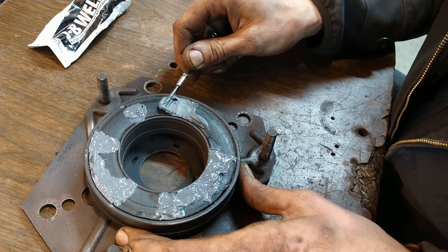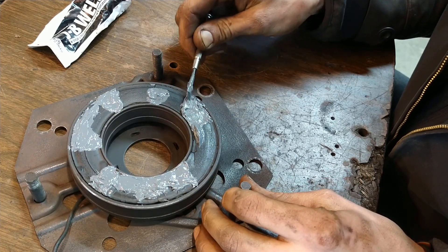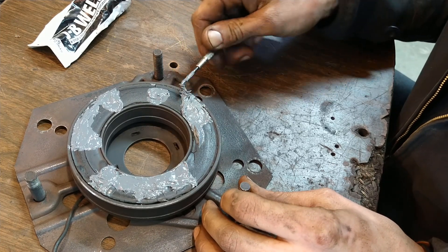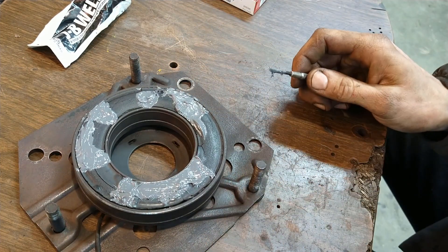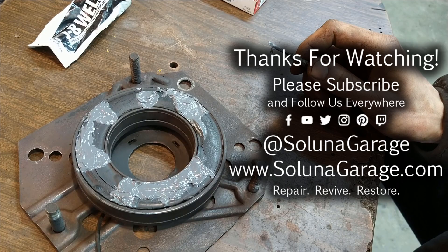Alright, time to start getting all the little ones, filling in all the little cracks and spreading it around. I'm going to cut this and come back and show it complete, and then we'll move on with the rest of the PTO.